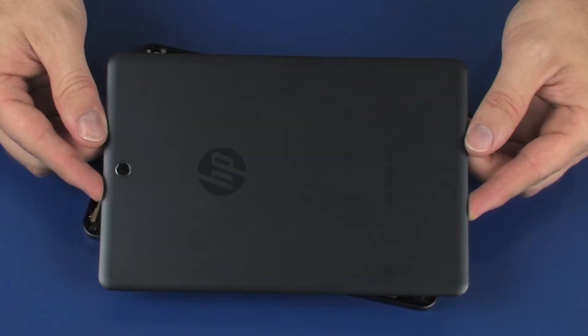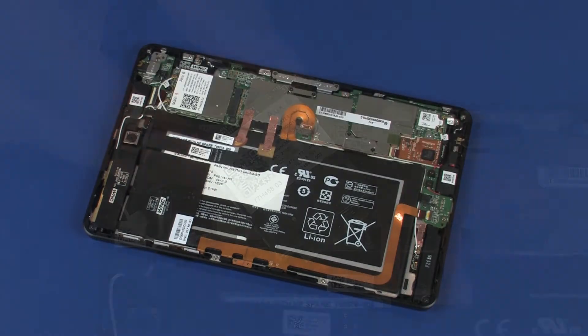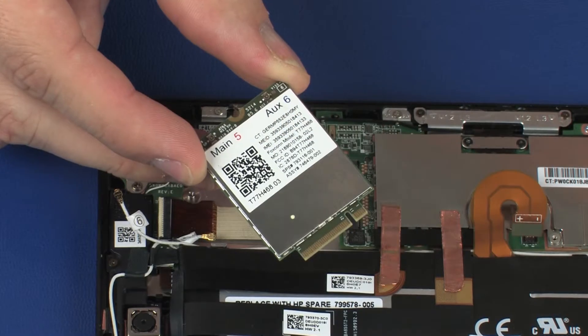Before you begin, remove the back cover and wireless WAN module if installed.